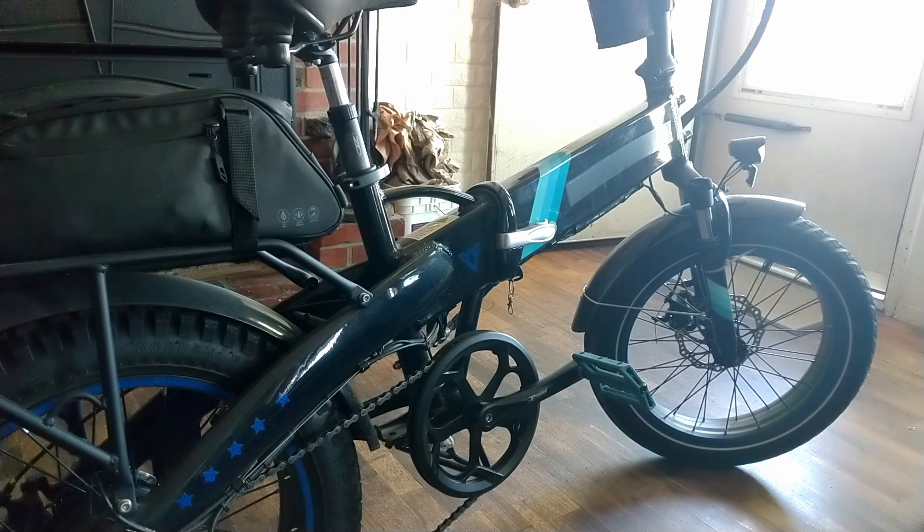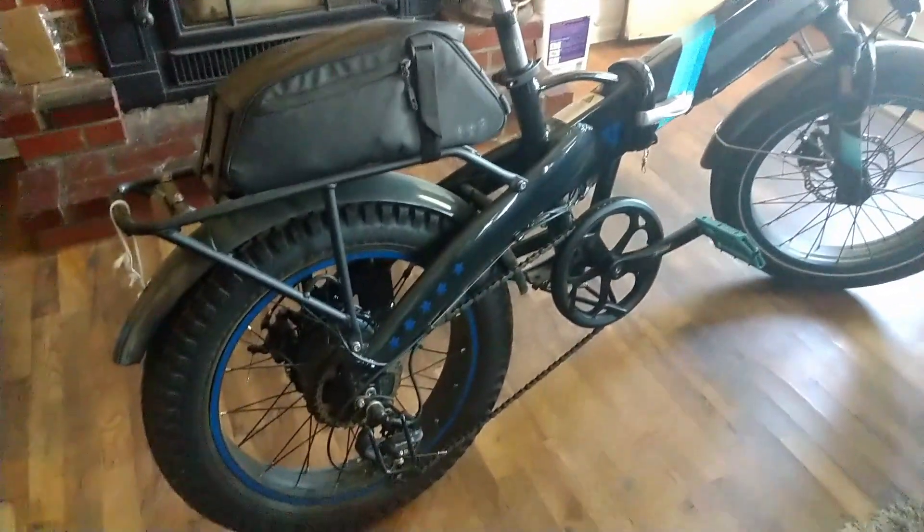I ride the bike practically every day, but I do not put massive miles on it every day. I did not buy the bike for that purpose — I bought it for easy, convenient commutes to save gas. Anywhere I need to get to can be done within a three-mile round trip, so my bike has got about 500 miles on it. I have not had any actual substantial problems with my Lectric whatsoever.